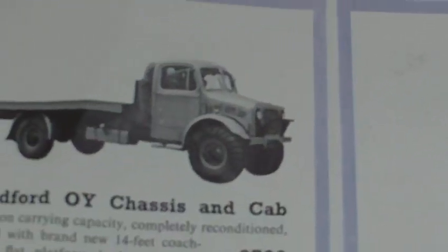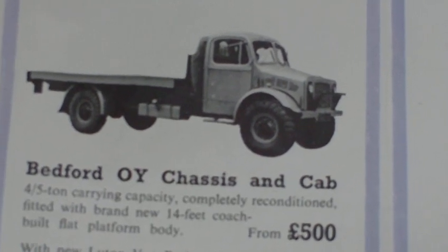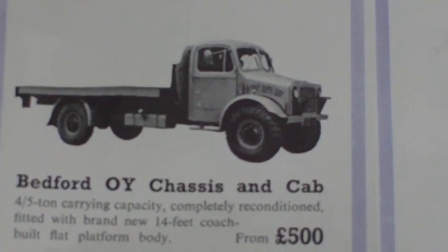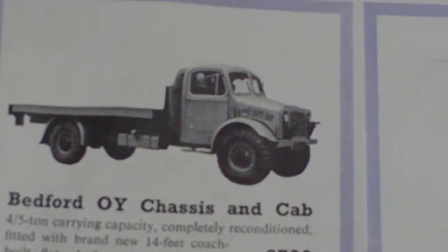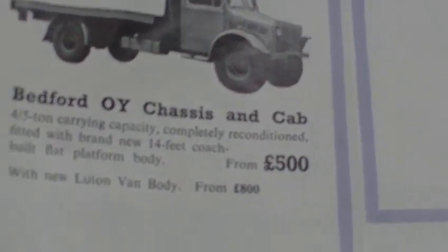Here we have the famous Bedford 3-tonne OY, refitted with a brand new 14-foot coach-built platform body for £500. Or you could have the same truck with a Luton van body from £800. Austin, Morris, Bedford and Comma vans were from £420.